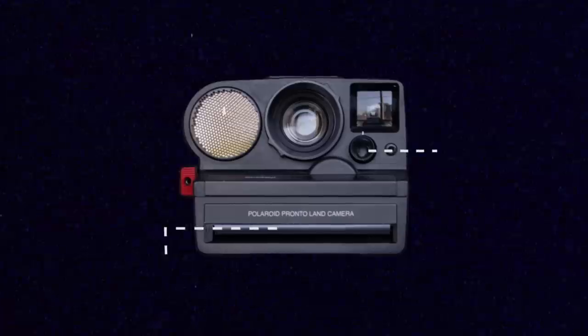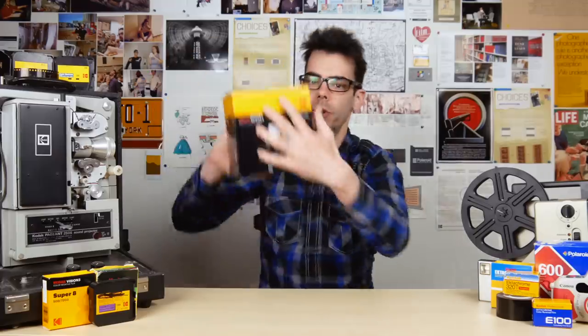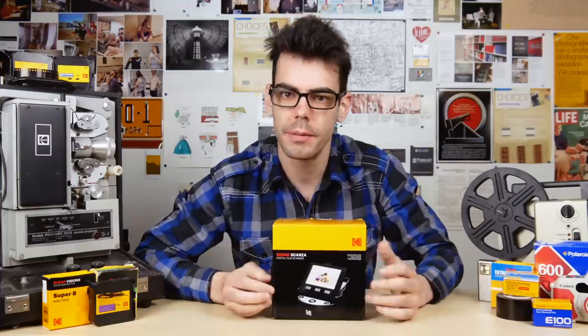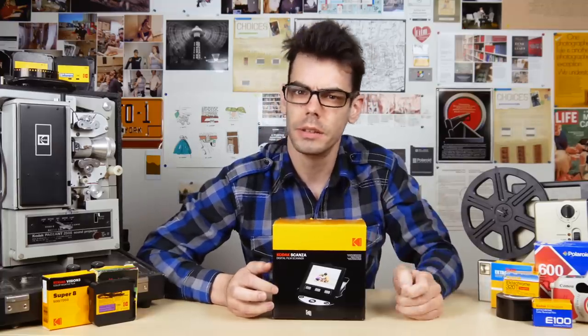Hey guys, what's up? I'm Noah, this is Analog Resurgence, and today I'm doing an analog product review. A few weeks ago, I received an email to the YouTube channel asking whether or not I'd like to review the Kodak Scanza film scanner. Absolutely. This is the first time I've done a review. They did not pay me to do this — they just gave me this scanner. So let's take an honest but fair look at this thing.